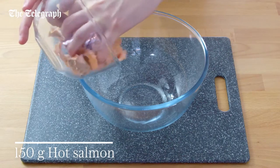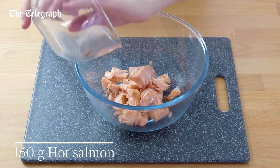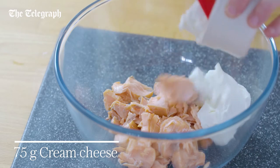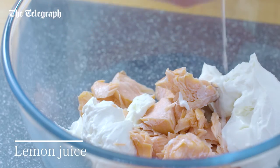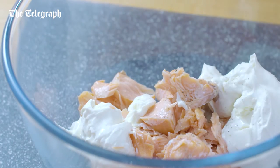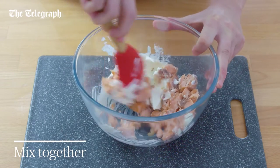Put 150 grams of hot smoked salmon in a mixing bowl. Add 75 grams of cream cheese, a squeeze of lemon juice and a generous grinding of black pepper. Mix it all together to make a rough pate.